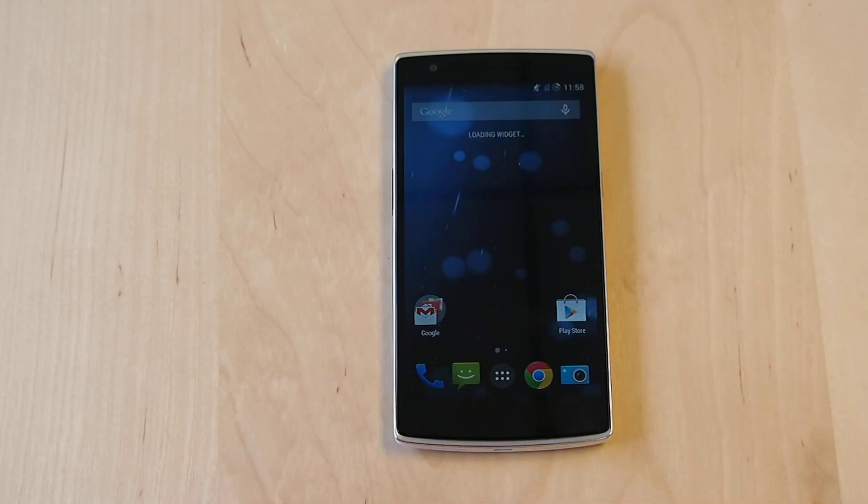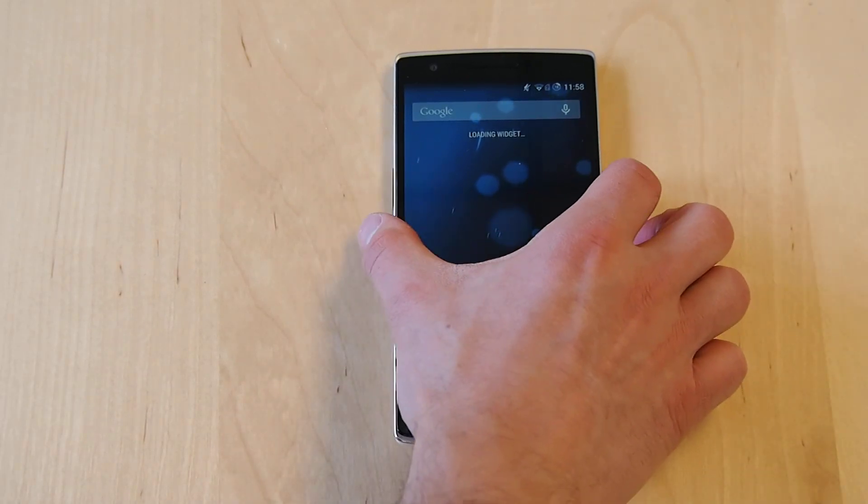And all set. The phone is fully booted now. It does take a little while for that widget to get going. We're connected to Wi-Fi, everything works, but we've seen some pop-in time for that widget. This is a pre-production version of the phone though, so it's not shocking that we're seeing it take a little bit longer than it probably should.